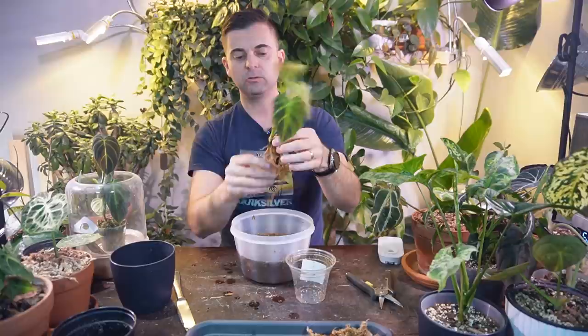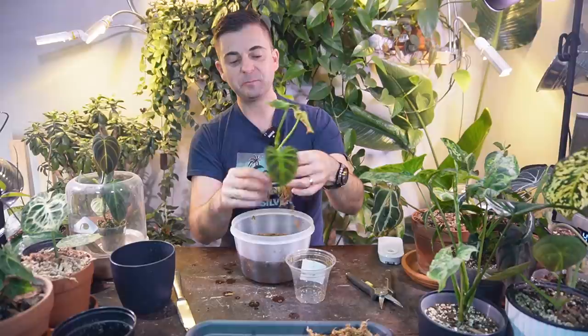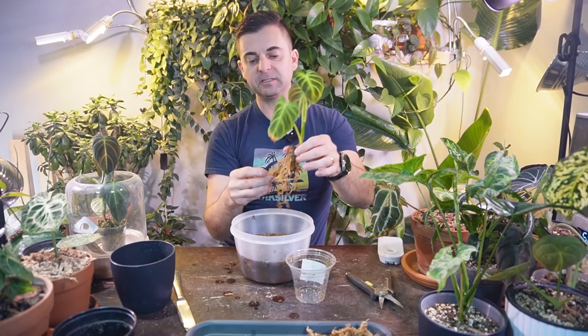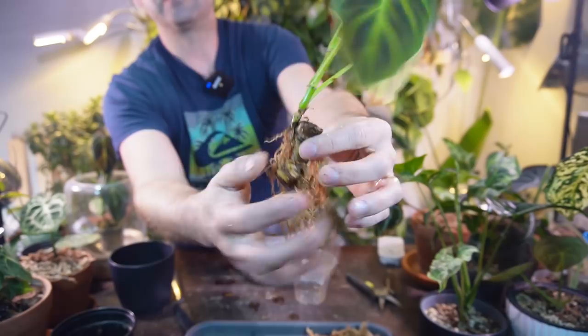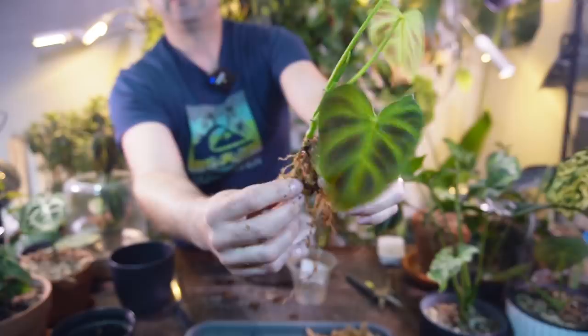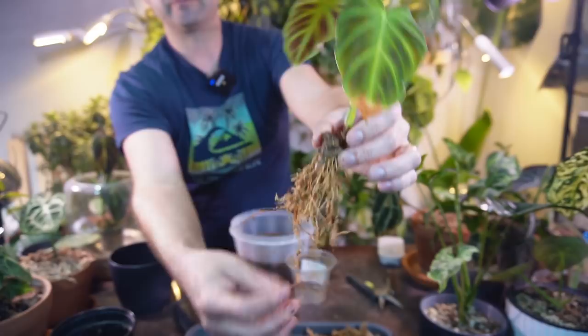I got most of the moss off the roots and everything looks really good. I don't see any root rot or anything like that — they're all nice healthy white roots. There's a big chunk, and it's got a little side shoot from one of the nodes. So that's how it's growing — from this chunky node that was propagated previously.